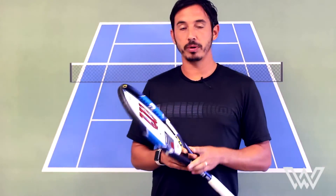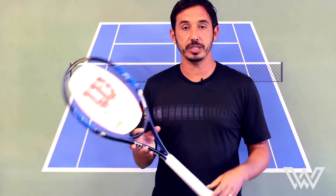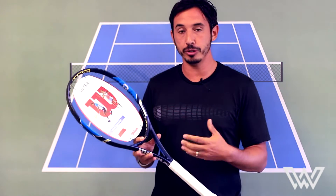Hey, what's up? Dave Watts with Windwell Tennis here. I've got the new Wilson Ultra 100 in hand, which is the updated version of the Juice, or what replaced the Juice.